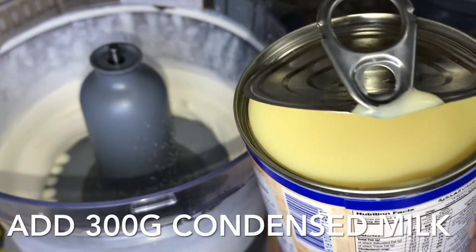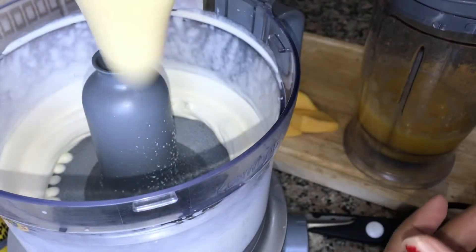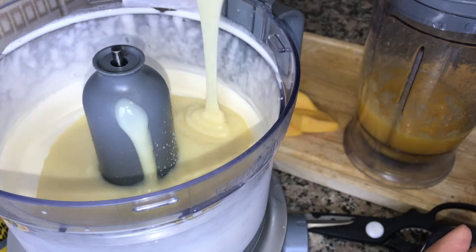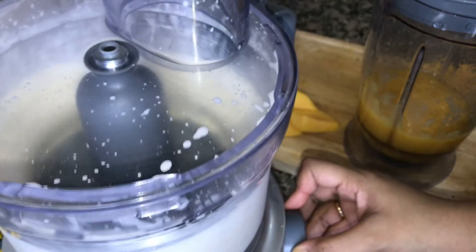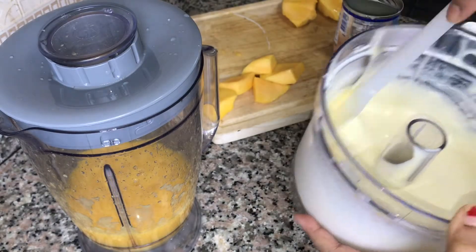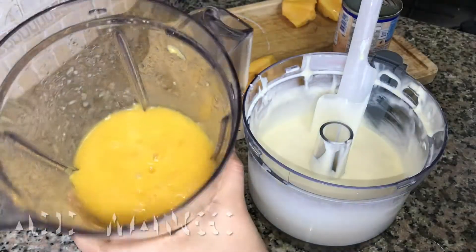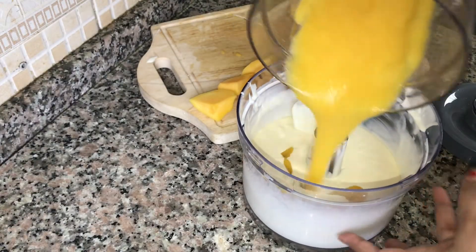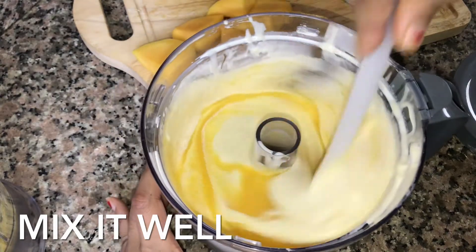Add condensed milk — you can add 400g from the tin, it depends on about 300g. Mix it in. Let's mix the whipping cream with the milk cream. You can also combine the condensed milk and whipping cream together. Mix it all in.